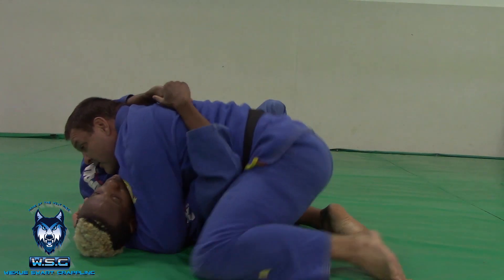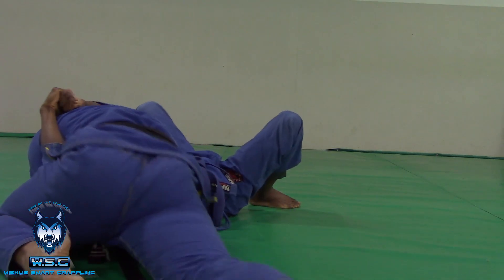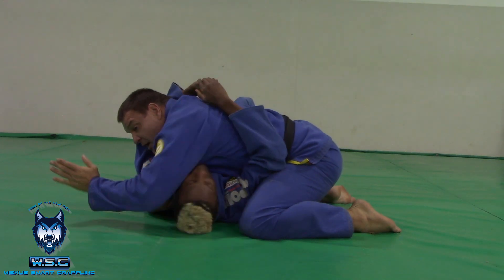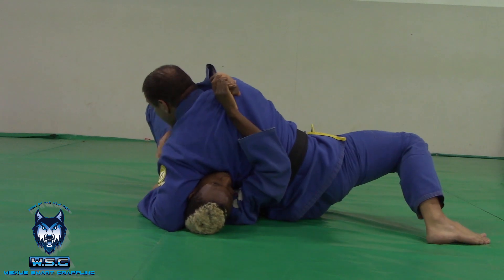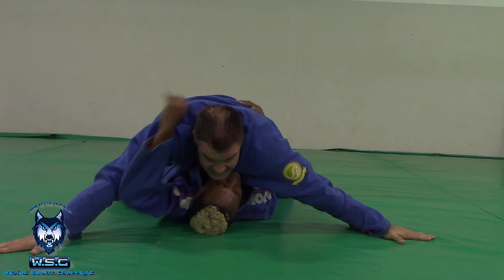So create the space, hip switch, side control — and in side control the arm is out of the equation. I want to get to mount, so I'm going to switch my grip. I'm going to do a combination of a forward and backwards: raise my leg, forward, backward, control the arm, step over to mount, and settle.